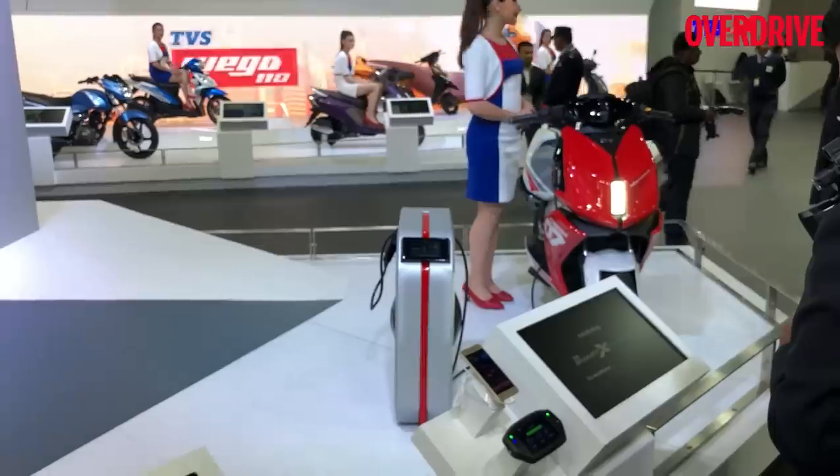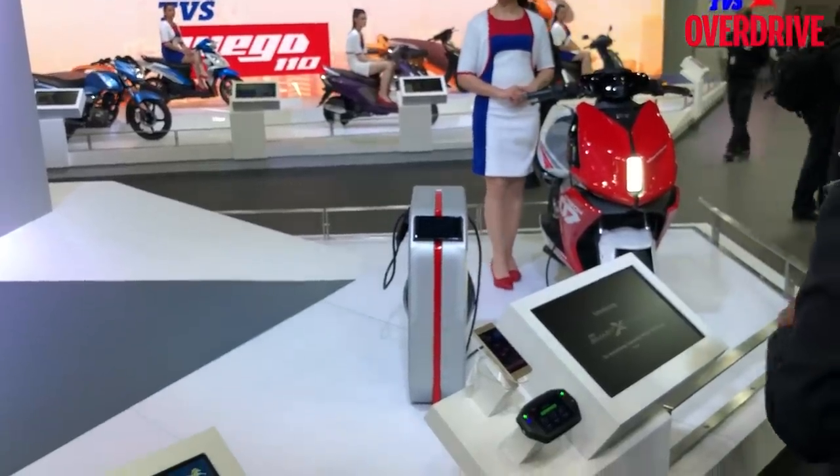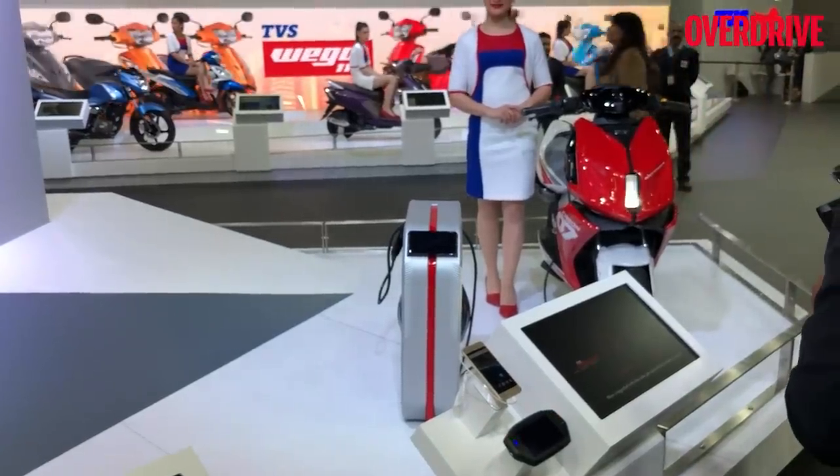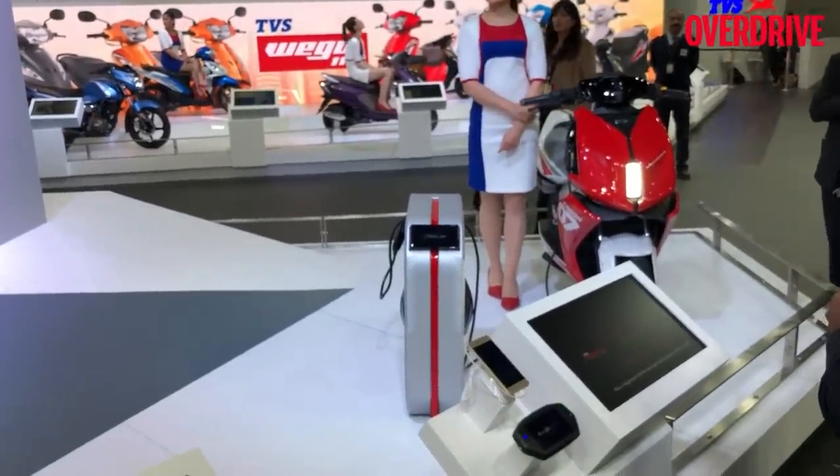Stay tuned to Overdrive — we are live at overdrive.in, we are also live at ODMag on Twitter, YouTube, Instagram and Facebook. More coverage will come to you. That was the TVS Creon electric vehicle concept.